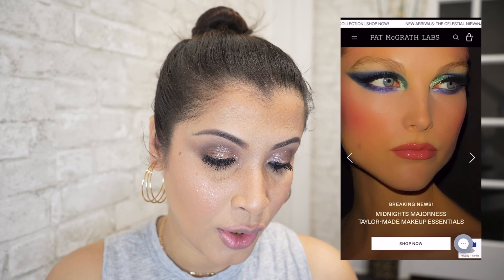I got five new shades from Pat McGrath, and I'm going to first go to the website and read what Pat McGrath's website has to say about her new Liquid Lust Metallics. So this is her website and I'm going to navigate to the lips section.